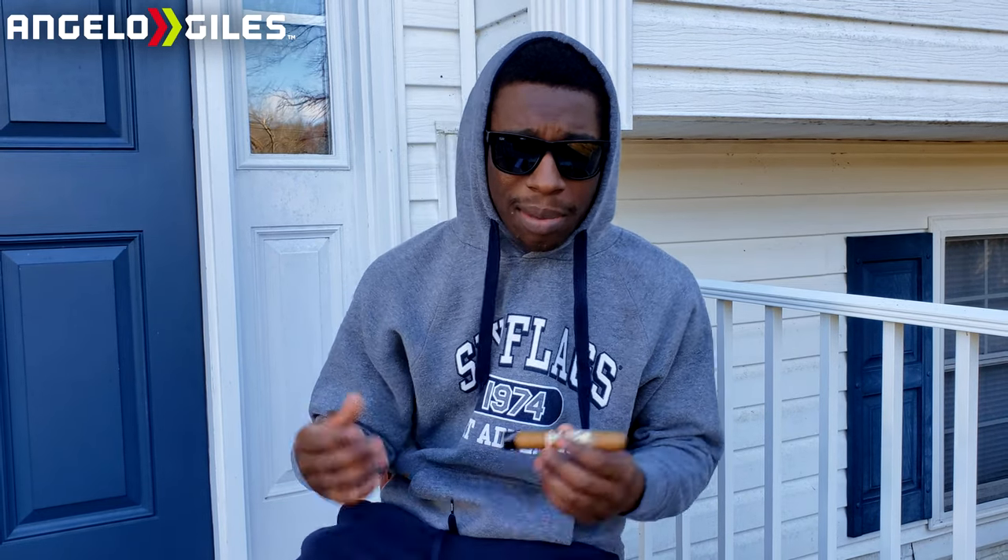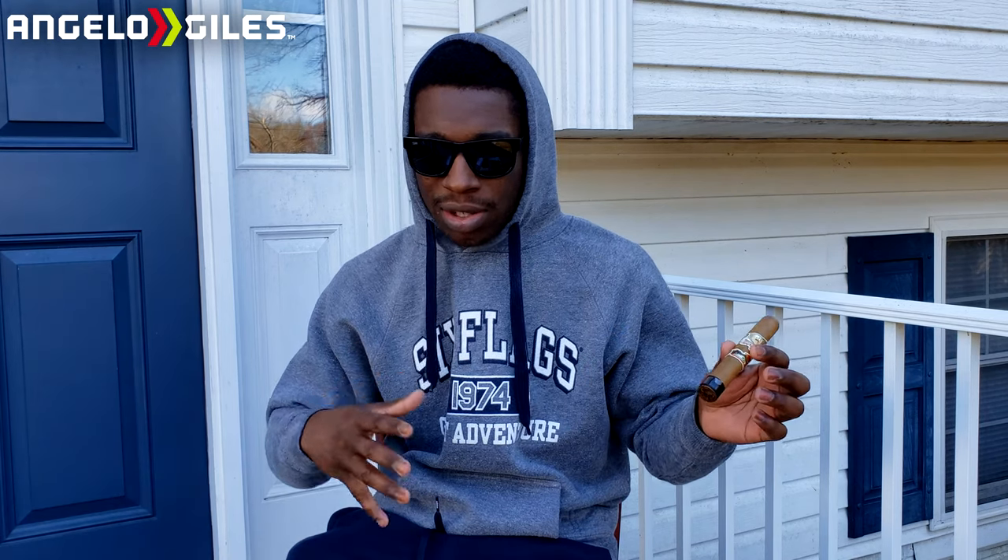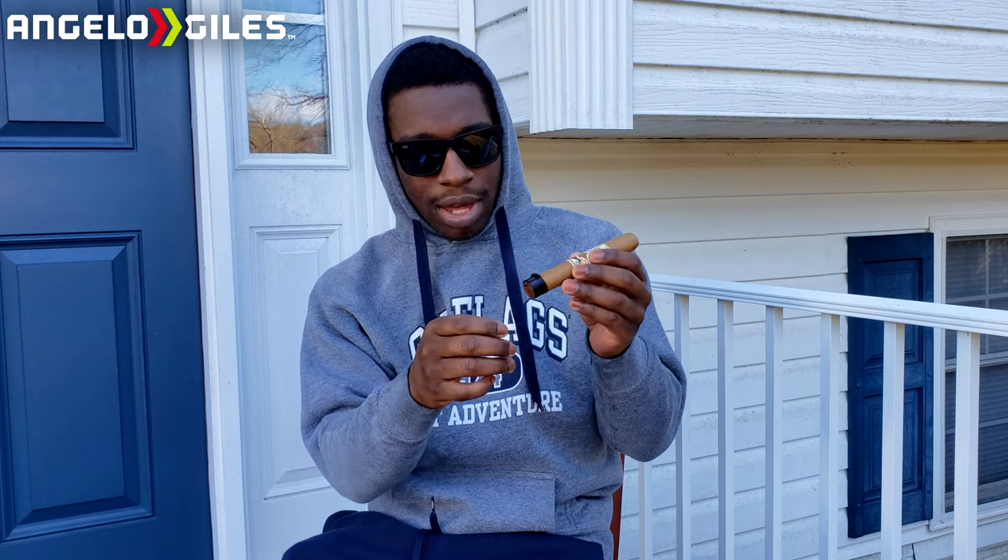It is kind of chilly outside — about 45 degrees in Virginia right now. On top of that there's a little bit of wind, and I'm doing this around 2:30, about 2:45 now.